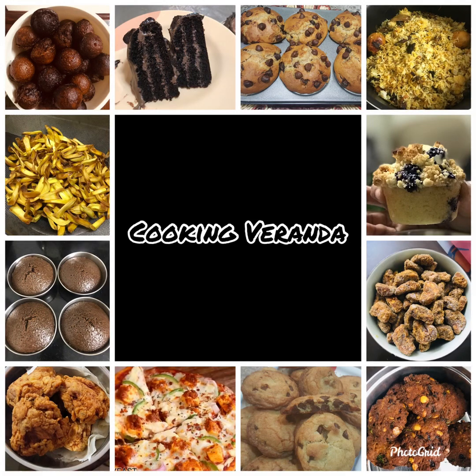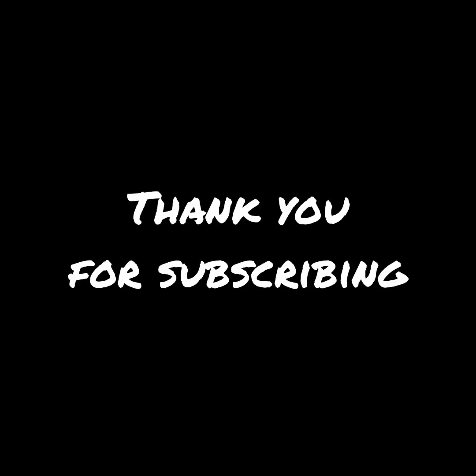Hello everyone. Welcome to my channel. Support me and subscribe to my channel — that's why I want you to support me.